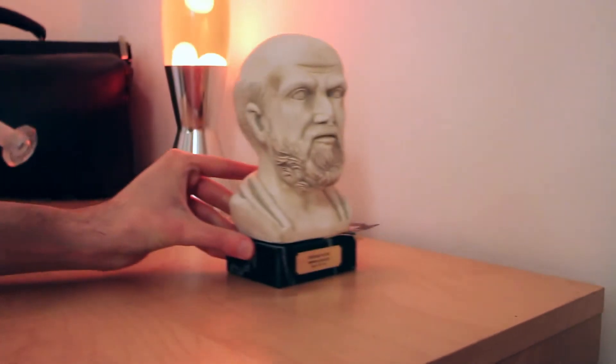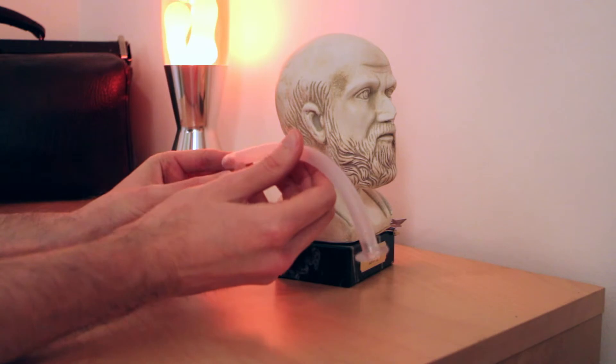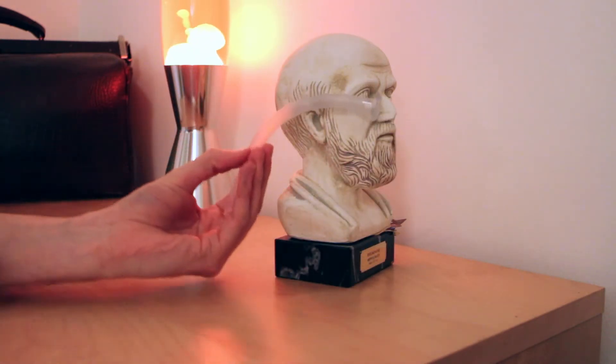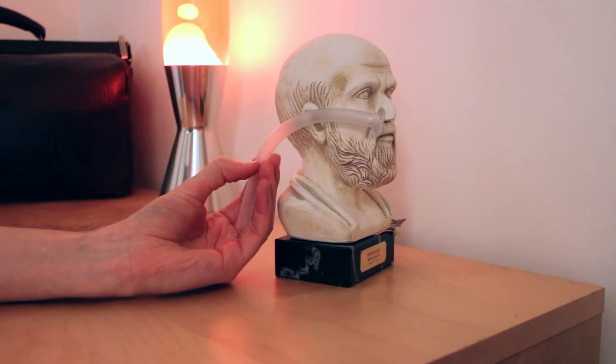You can demonstrate its use with the help of a model. This device is inserted into the nose with lubrication on this end, where it sits at the back of the nose. It is used in manual ventilation of a patient in respiratory arrest or with respiratory depression and a reduced level of consciousness.